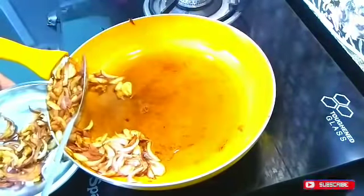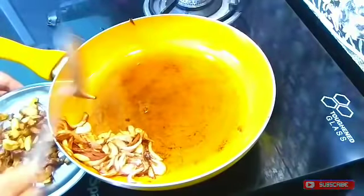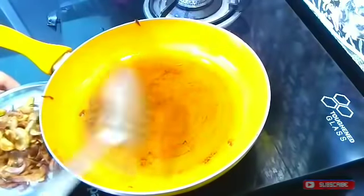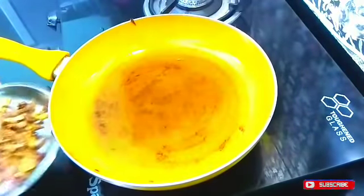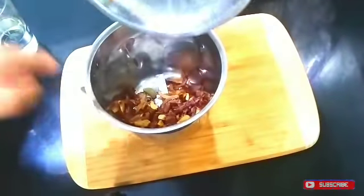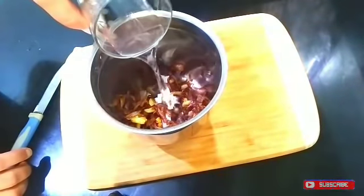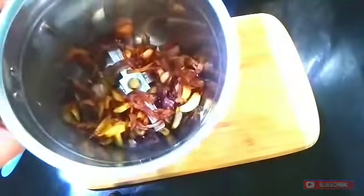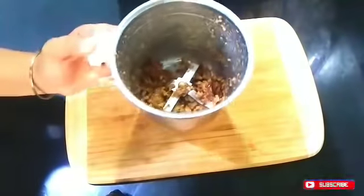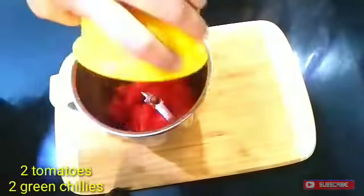Now let's remove the onions and grind them. Look, they are crispy. I put them in the grinder with a little water to make a smooth, thick paste. Now let's grind it until we get a smooth paste.